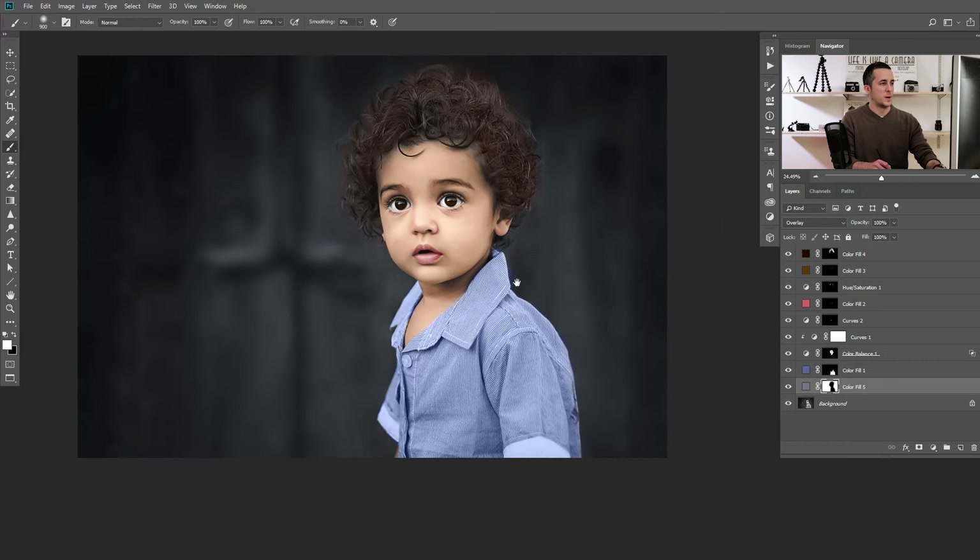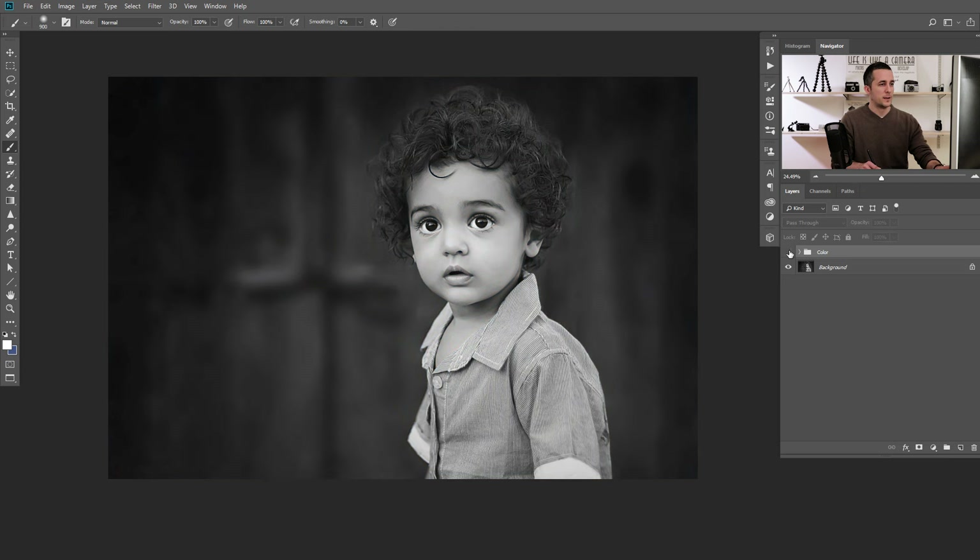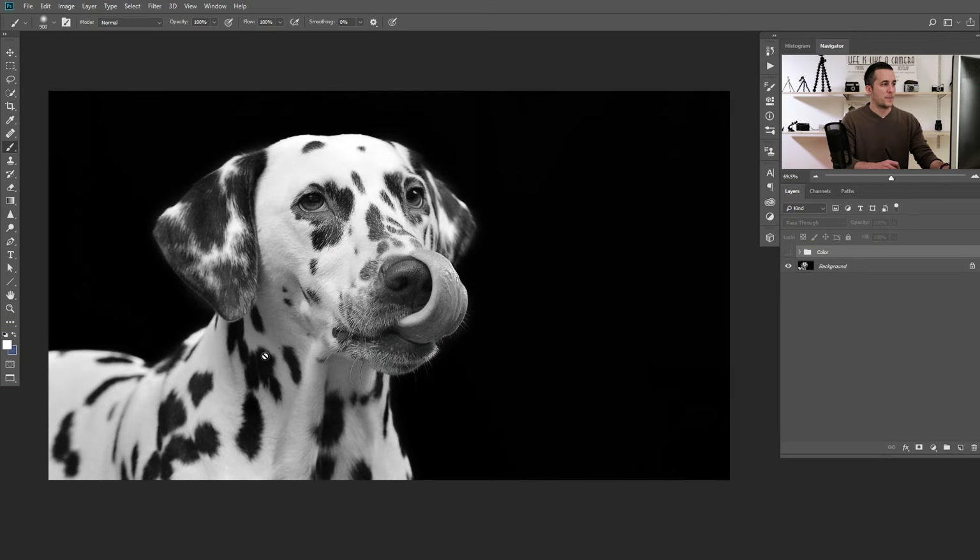Let's group all those color layers into one group — Ctrl/Cmd+G is the shortcut — and rename the group 'color'. As you can see, this is before and after — a really nice result. It's not perfect because this is fast and sloppy, but for your understanding of how to do it, this is really nice. You can also colorize anything in Photoshop — not just humans. For example, I colorized a dog using only the Solid Color adjustment layer technique, and this is the before and after — we really impacted the image by adding color to it.